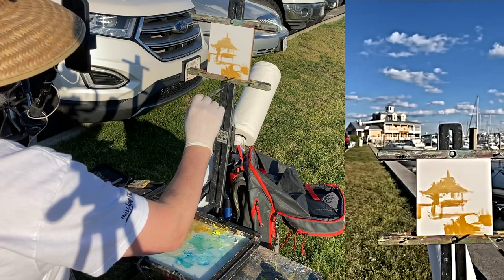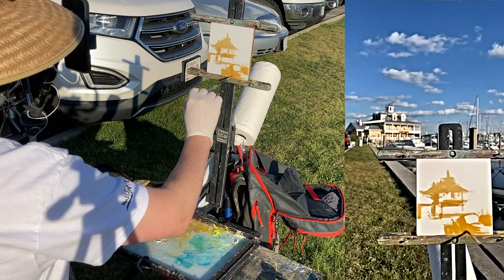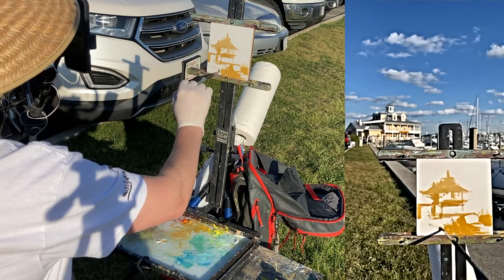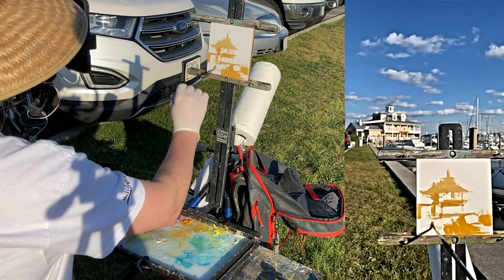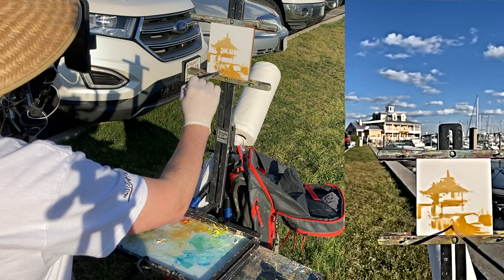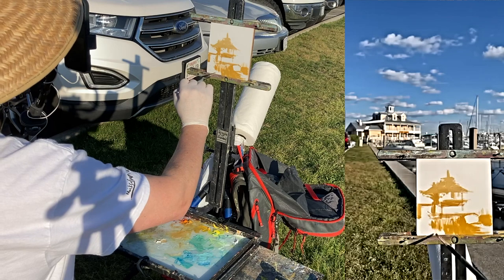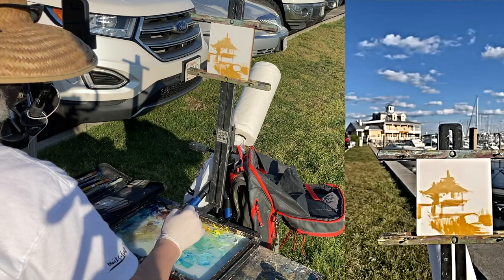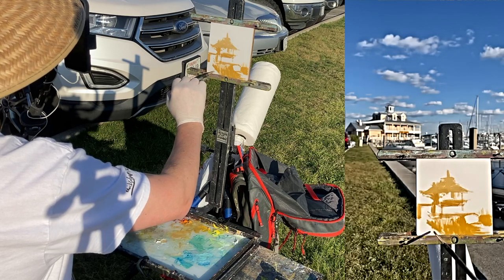Just so I feel like I've got a handle on my composition, or at least something fun. That's the fun thing about doing these small studies — they don't have to be perfect. These are studies, but they're immensely helpful when trying to either practice, play around, or if you're just learning to paint. There's nothing wrong with just playing around. In fact, that's the best way to learn — just to play.